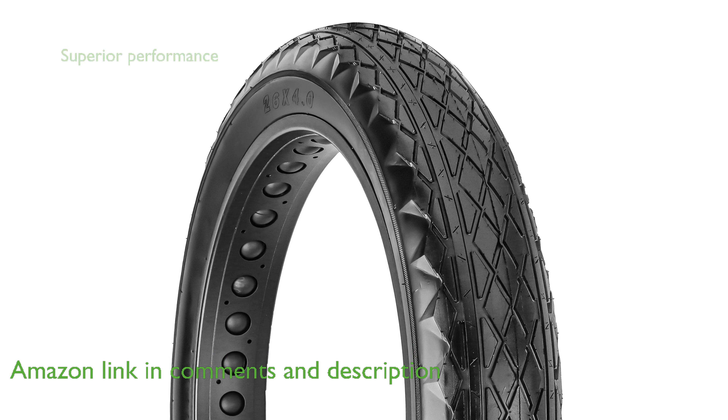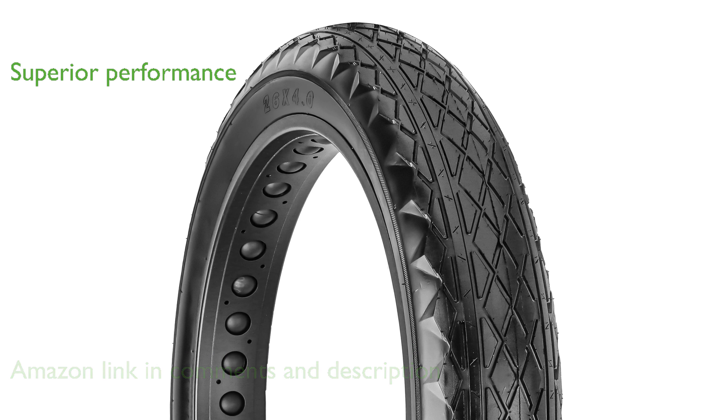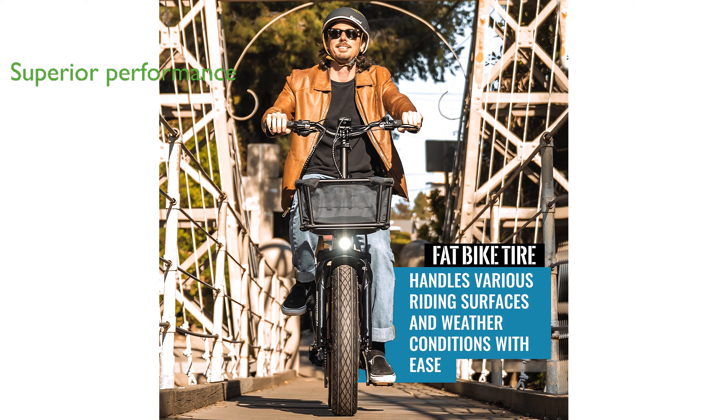Its wide, sloping, blocky diamond-shaped tread ensures superior performance on loose, rocky terrain while maintaining low rolling resistance.